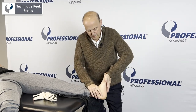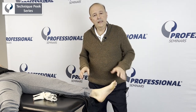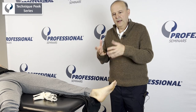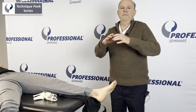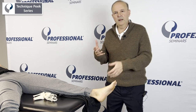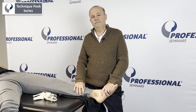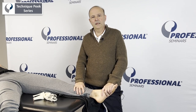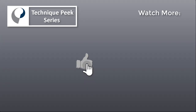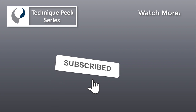Afterwards, of course, we do our active and passive range of motion to see how we did. The key to this technique is speed — get them to end range and add components to yourself: bring your arms in, bring your shoulder blades together, squeeze a little bit. You'll get a stiffer, more crisp end range to help your manipulation. This is Rob Shapiro from Technique Peak.